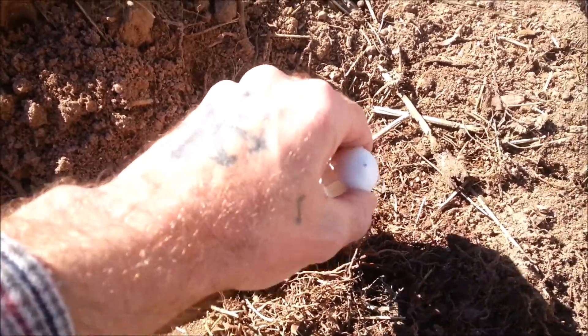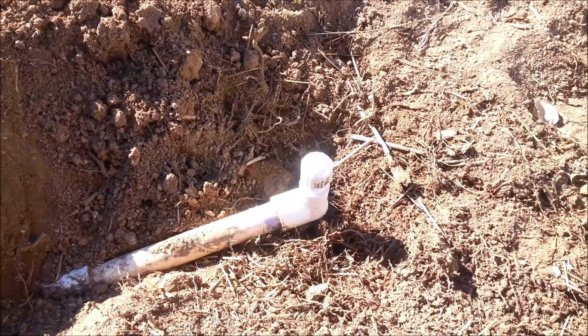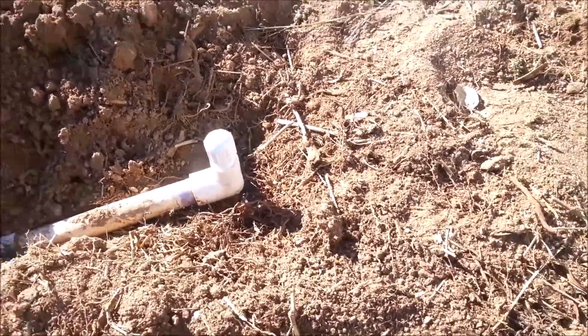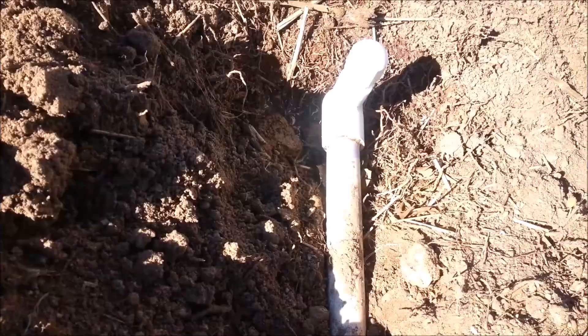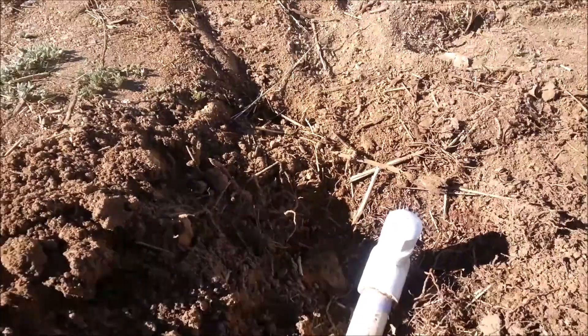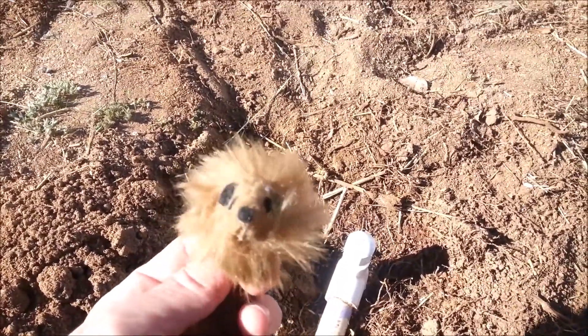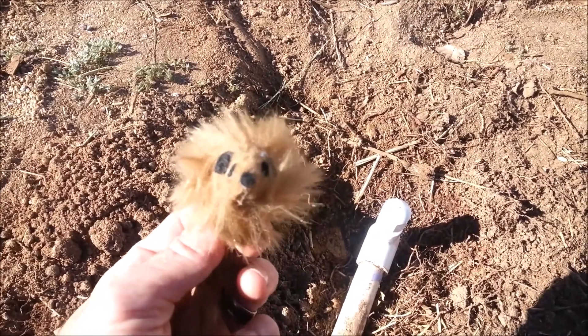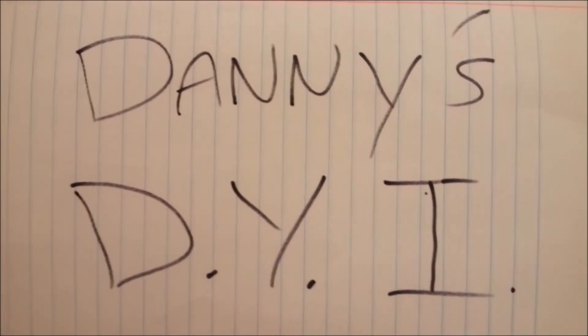Let me screw this on the top of it. We'll turn the sprinklers on and see if it shoots off. Of course it was leaking like a sieve — it just wasn't tight enough. It's pretty good. You should have used more tape. Well, I wanted to save some tape for your mouth. Welcome to Danny T.Y.I.